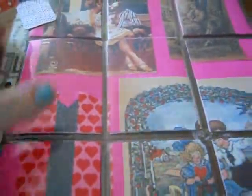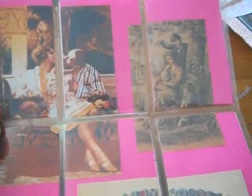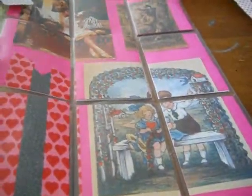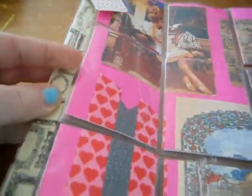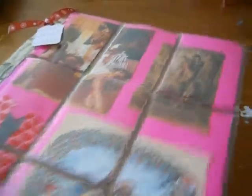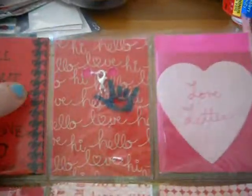Here is my pocket letter for the Love to Love swap on Pocket Letter Pals. I found some vintage images in a clip art book I bought — I have no idea when. I put some vintage tape on the side — vintage printed tape. And of course my zine.